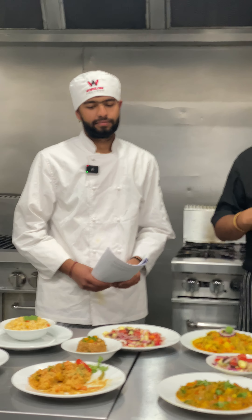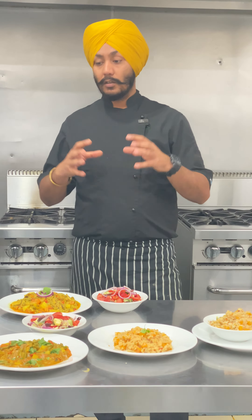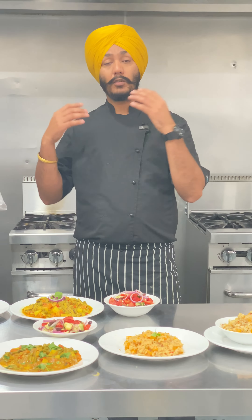We keep sharing these sessions because they help international students out there who are looking to do commercial cookery courses. It gives them an idea of how they can develop their career in this field and how they can get more opportunities or start their initial steps in this profession.